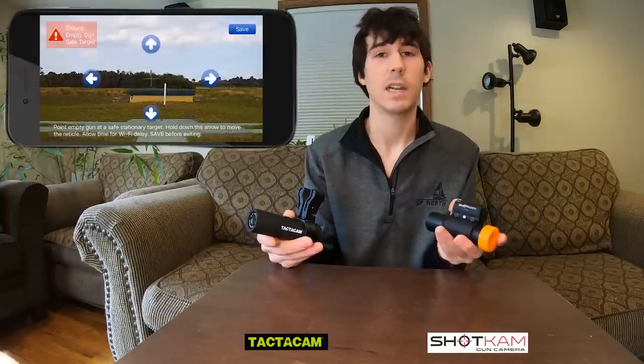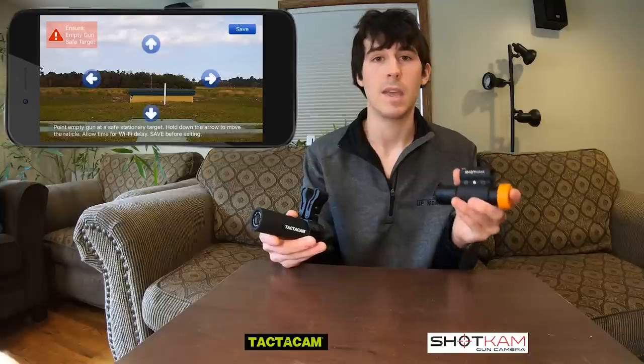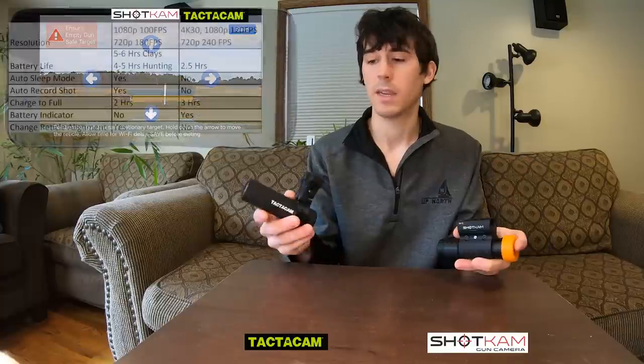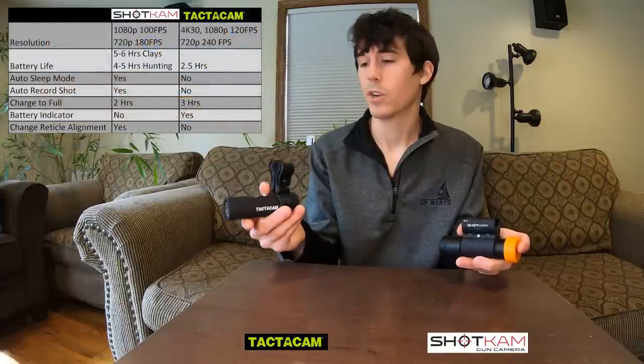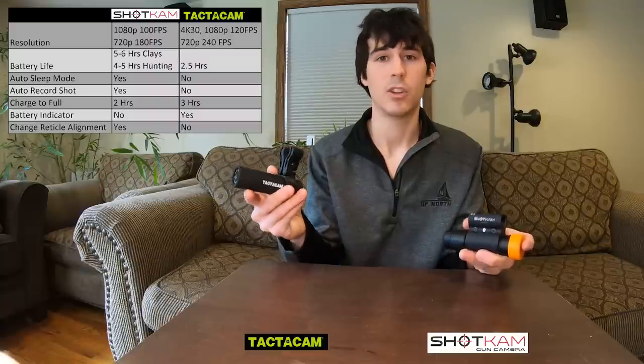The Shotcam does have an area where you can actually align the reticle — your point of aim — in the app to where you're actually shooting. The Tacticam just has a red dot that, when you turn it on, that's just where it's set. There's no option to actually move it and align it to the point of impact of your gun.